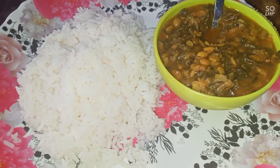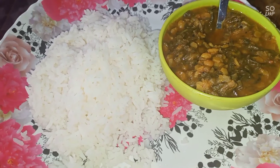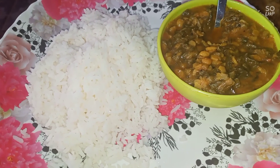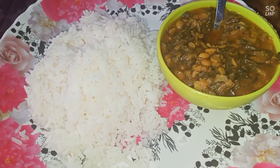Let's try this recipe. If you want to try it, please give me a comment. You can like, share, comment, and subscribe. Please click the bell button.